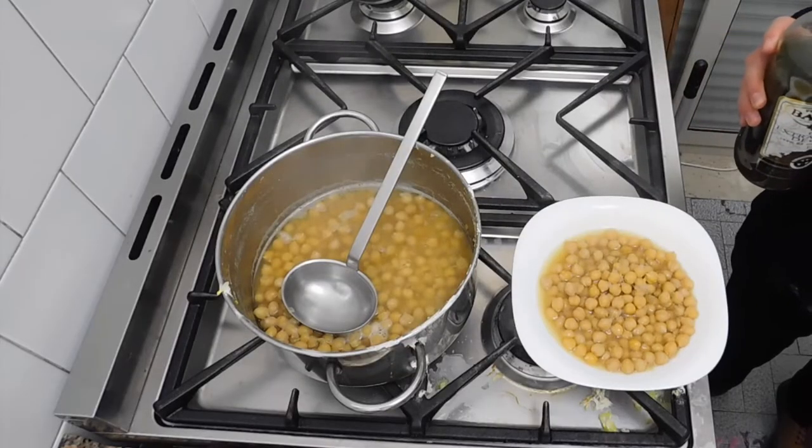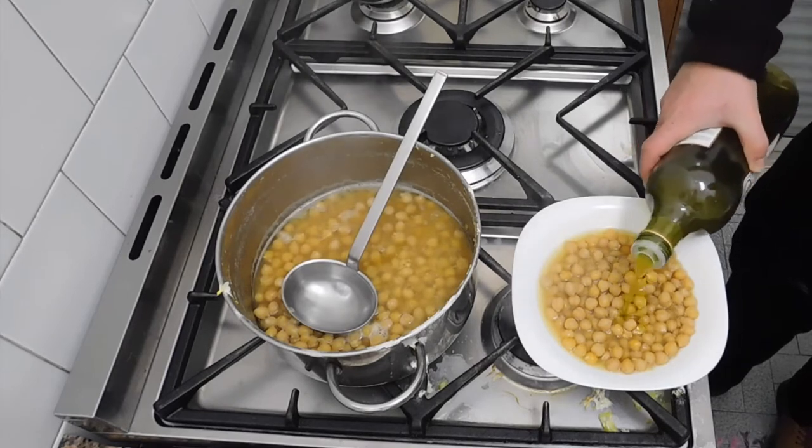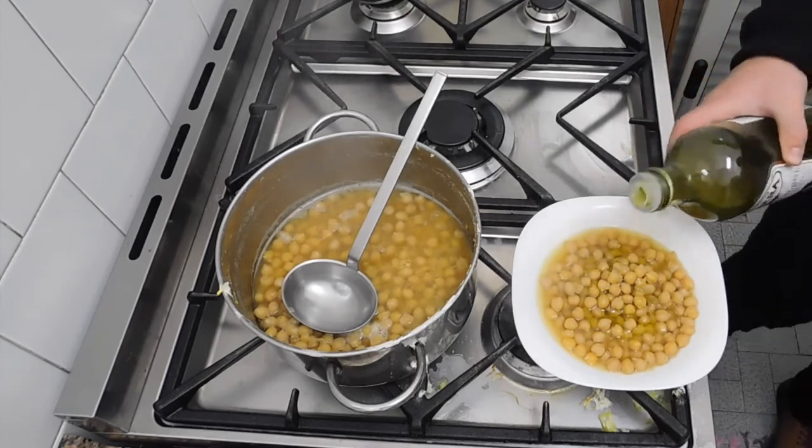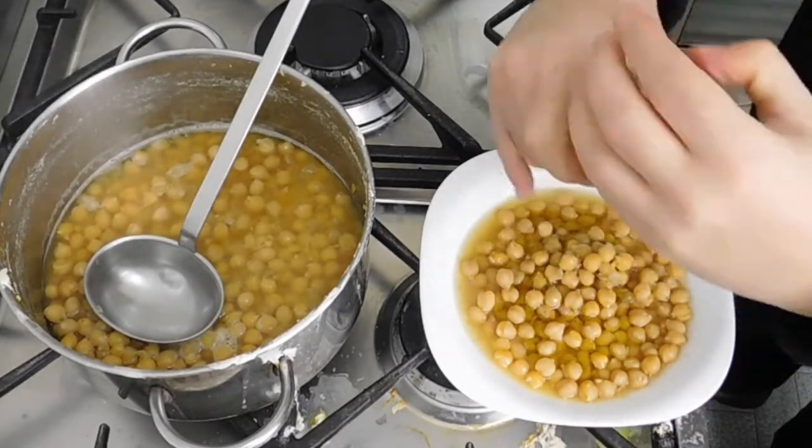To make it taste a little bit better, if you like, just add a little bit of olive oil — I like it a lot — and also a little bit of black pepper, and I'm going to enjoy it.